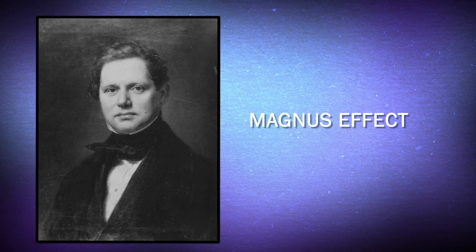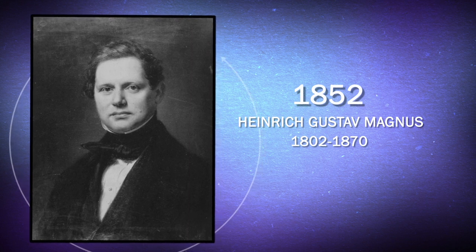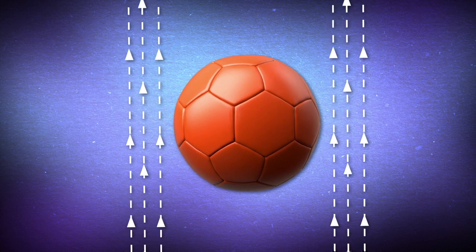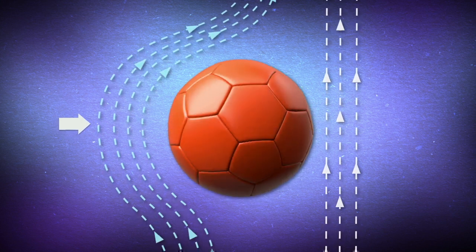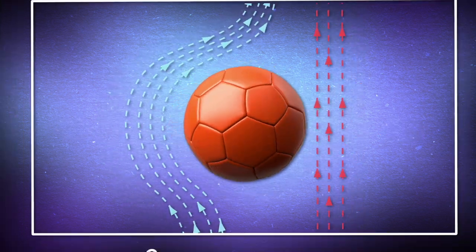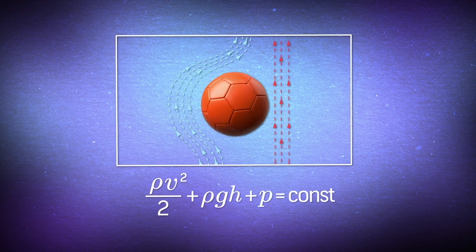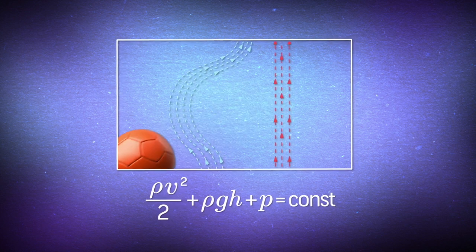The ball was affected by the Magnus Effect, named after Henrik Gustav Magnus, who described this phenomenon in 1852. When the ball is accelerating, the oncoming airflow begins passing around it. If the ball isn't spinning, the airflow passes around all sides at the same speed. But if it's spinning, the ball influences the airflow — on one side in the same direction as the oncoming flow, and on the other in the opposite direction. This creates airflow speed plus spinning speed on one side, and airflow speed minus spinning speed on the other. This invokes Bernoulli's principle: the higher the flow speed, the lower the pressure, and the ball moves toward the lower pressure zone.